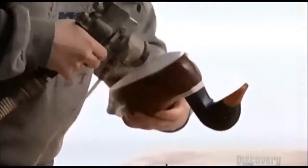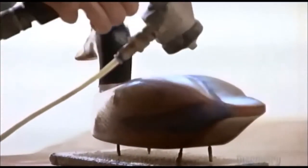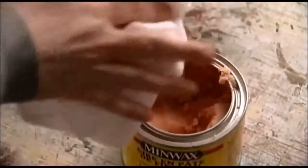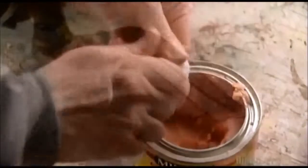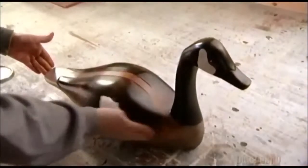He then sprays on a protective water-based varnish and elevates the duck on nails so that the underside will dry along with the rest. Finally, the craftsman rubs the entire carving in wood wax. This makes the varnish appear uneven in places, giving the duck a worn antique finish, like he's been around the pond a few times.